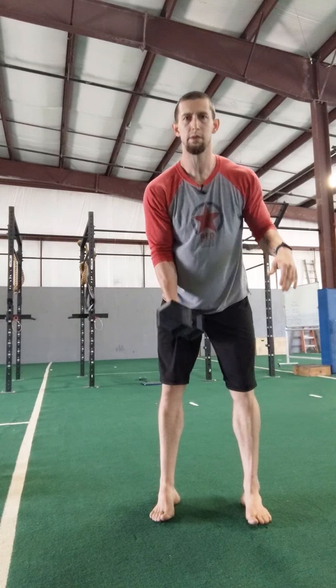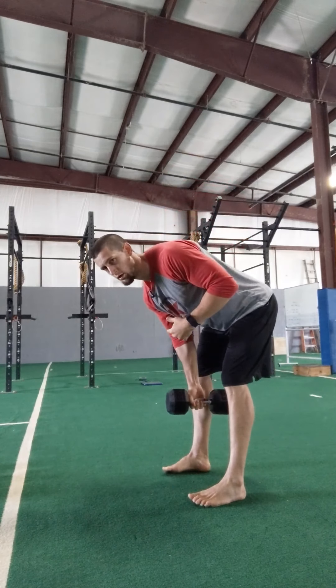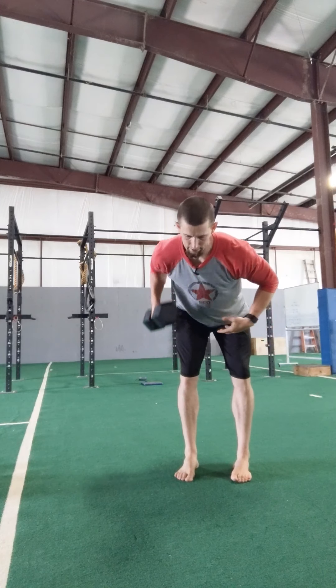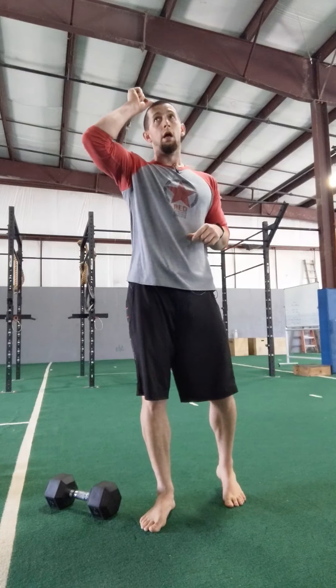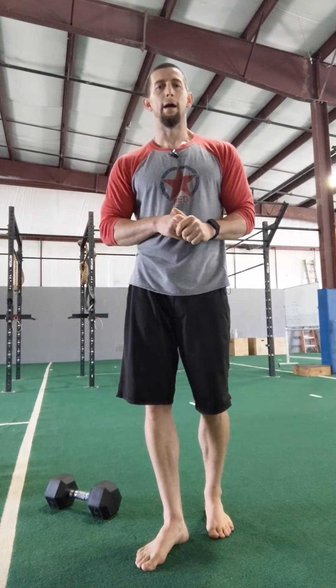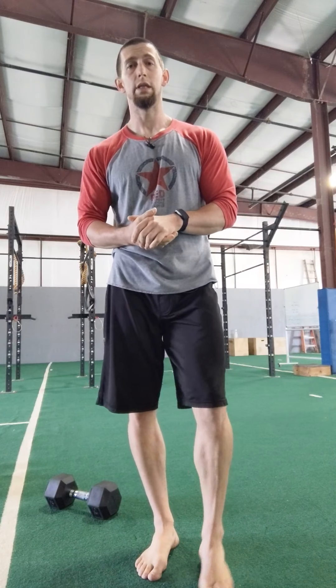For the bent row, you can hold your weight between the legs with a flat back, or from the outside — back flat. Holding from the outside definitely engages the midline more because you're having to stabilize that weight further away from you, but your choice. Six floor step ups per side, ten bent rows per side, rest for a minute, repeat for two to three rounds, and call it a day. If you have any questions fire them at me. Thank you for tuning in — we can't wait to see you back in the gym soon. We miss you guys!